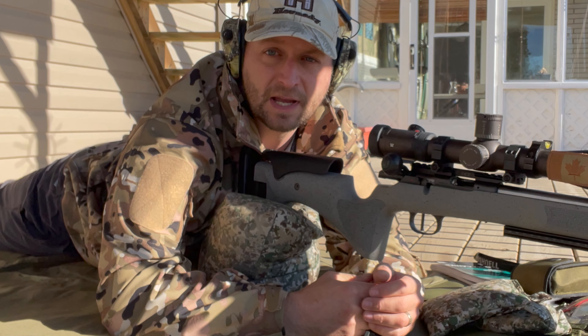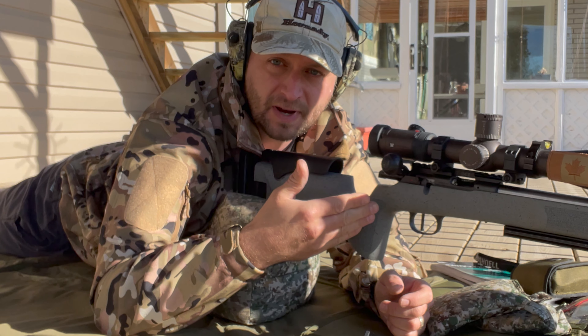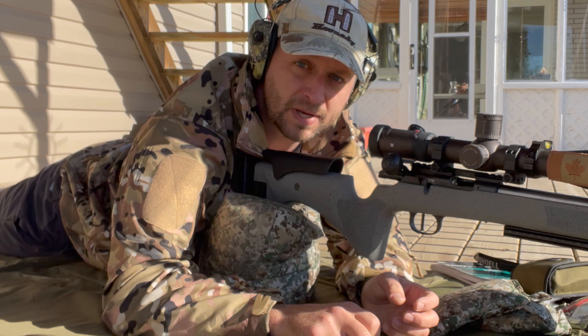Welcome to Brotune folks. Today we're going to be shooting the CCI Pistol Match at a hundred yards in my CZ457 with the IBAI barrel. We're going to do five five-shot groups. Let's see what we can do here.